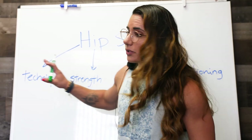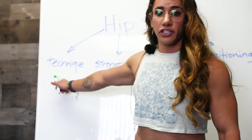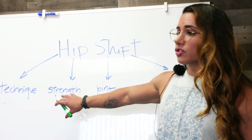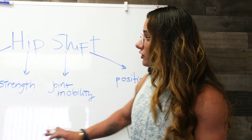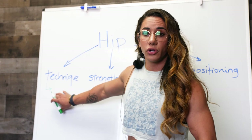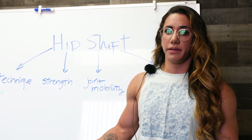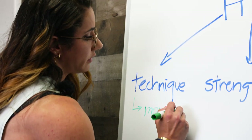Now that we know what it is, we're going to go into why it happens and what are some of the things you can do to fix it. Let's talk about the first point: technique — probably the most important one. Because if you don't have this, it doesn't matter how many strength exercises or mobility exercises you do, or how much you change your positioning.